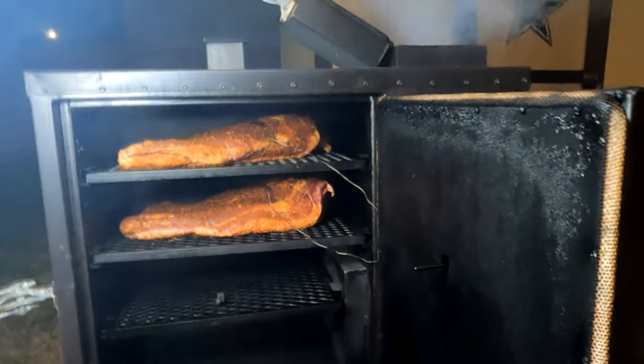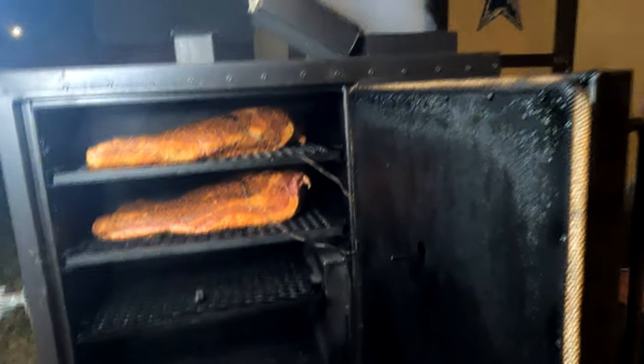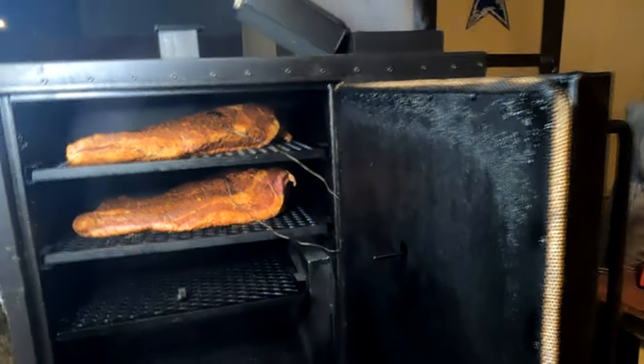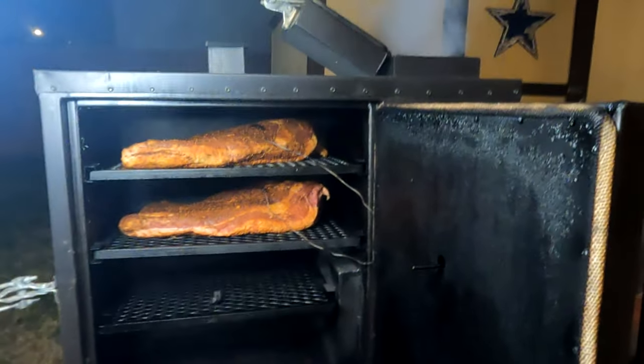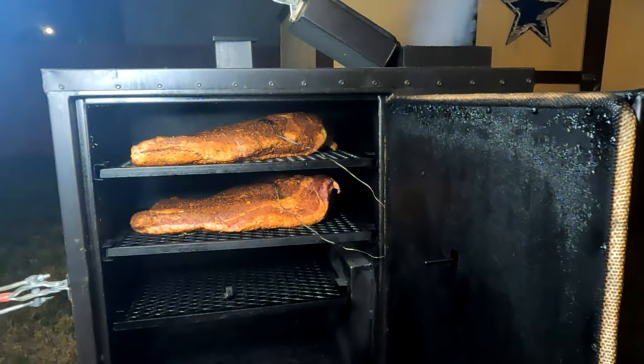That does it for part two of smoking a brisket. Stay tuned for part three where we're going to rest it and slice it. Thank you for watching — please don't forget to like and subscribe, and I'll catch you guys in part three.